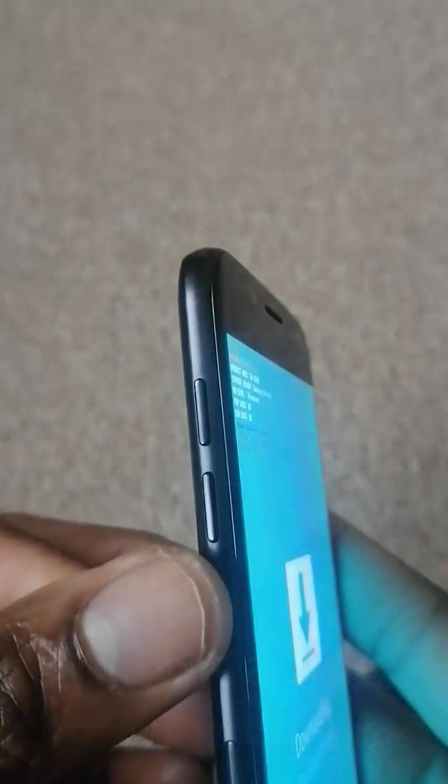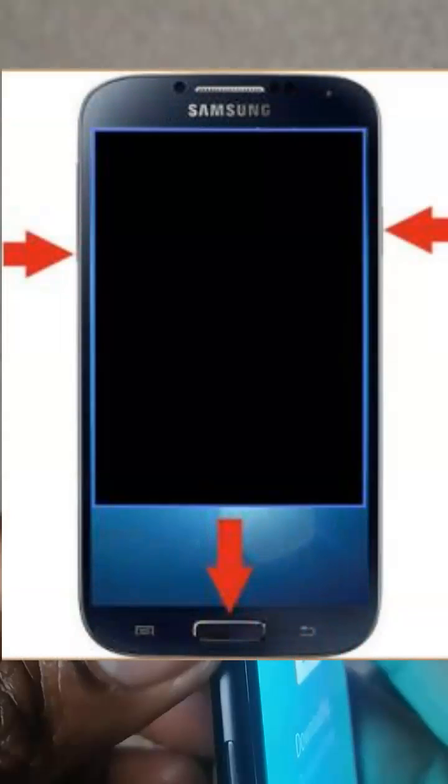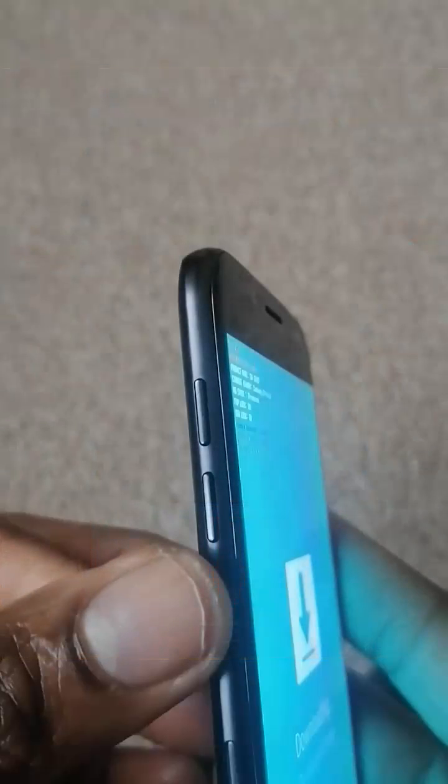When you come across this problem, what you have to do is press and hold three buttons simultaneously: the volume down button, the power button, and the home button. You will have to press and hold all three of them simultaneously. Keep holding until the phone switches off.